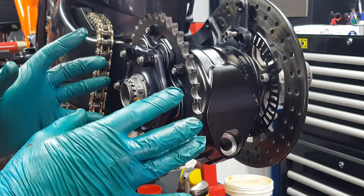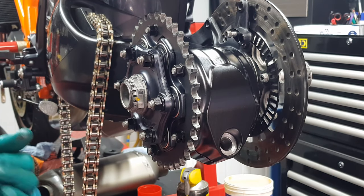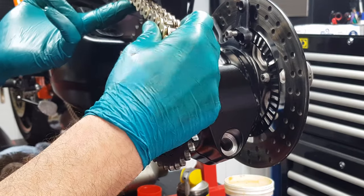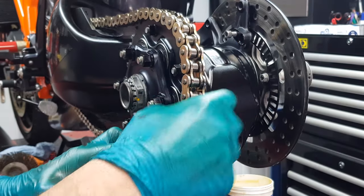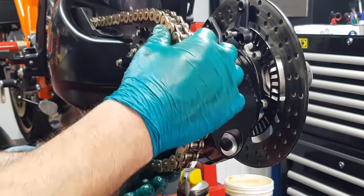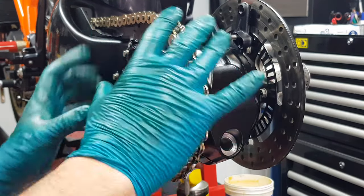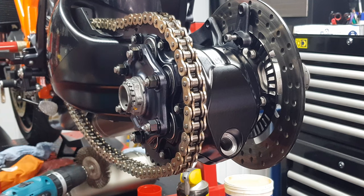Obviously you won't be able to tighten this fully until the wheel's on and the bike's on the ground, as much as you can with it on the stand — because this has to be tightened up to 200 Newton metres. We'll just see if we can get the chain on. It should be in its position. Just adjust the hub housing slightly to get the chain on — there we go.